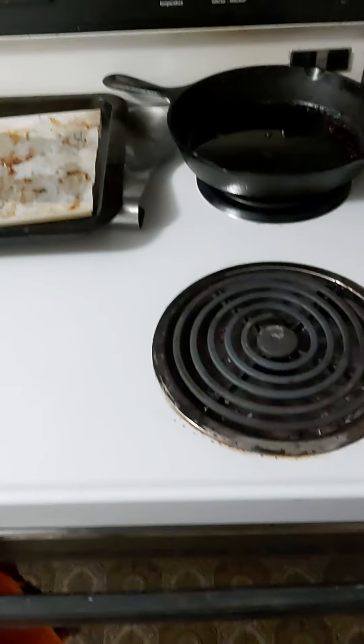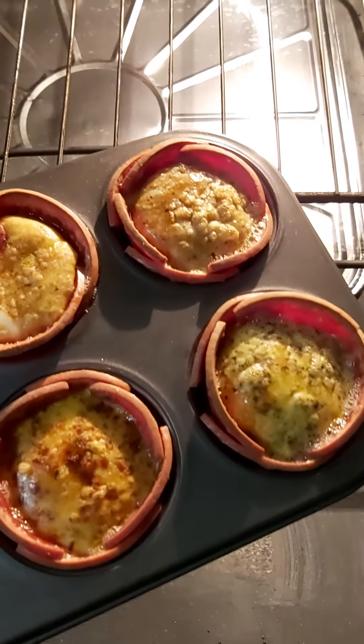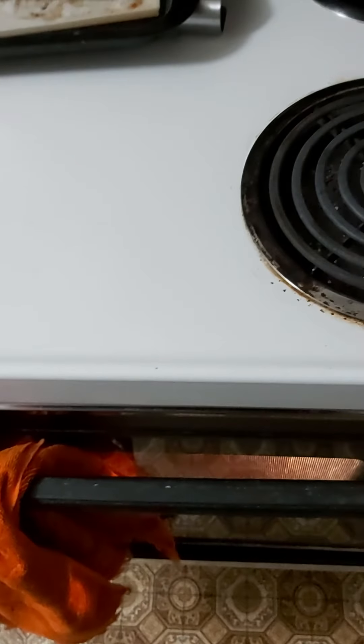Yeah, I guess we'll see you at the end. All right, well it's been 10 minutes, let's give this a look and see how we're looking here. Some of them are still looking kind of runny, so I'll put it back in for another five to ten minutes. We'll see, I'll get back to you.